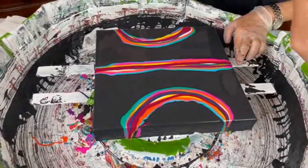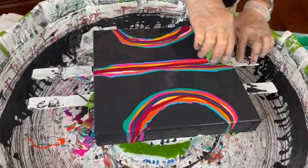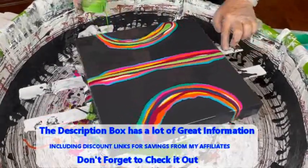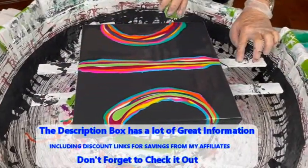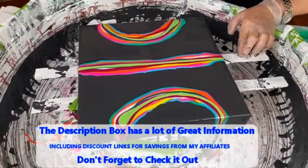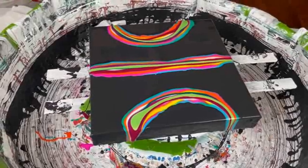Last but not least is our Iridescent Green Yellow by PBO. Kathy is an affiliate of several companies, Color Art being one of them — you can get a 20% discount on all their products using the link and discount code in the description box. You can also get discounts on KS Resin, Boom Gel Stains, and Australian Floetrol using the links in the description box.